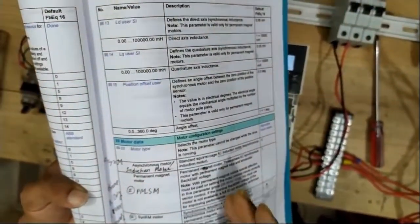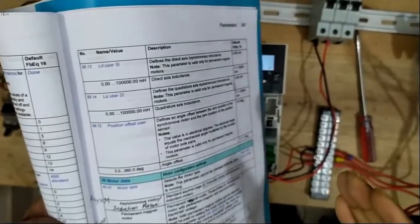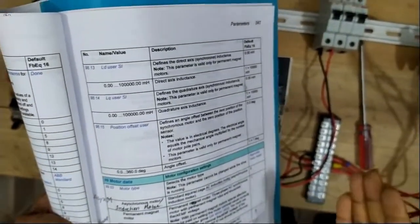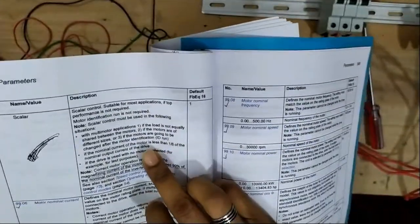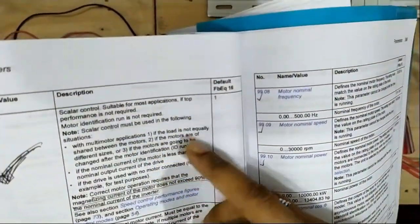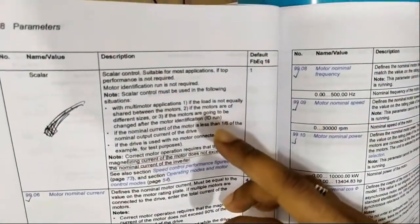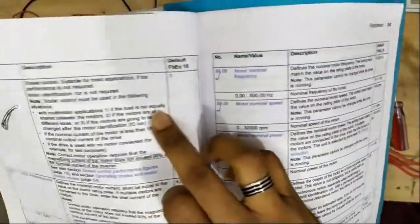The scalar mode is a very critical section — when we fully run our motor, vector mode is better and is implemented in factories. But for this test, we connected our motor in scalar mode, which is very easy. In the description, you will get your answer for why we connected in scalar mode versus vector mode.